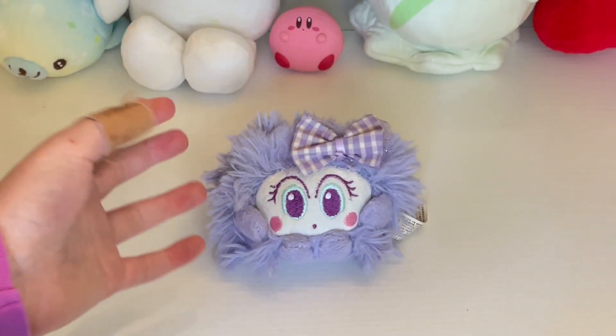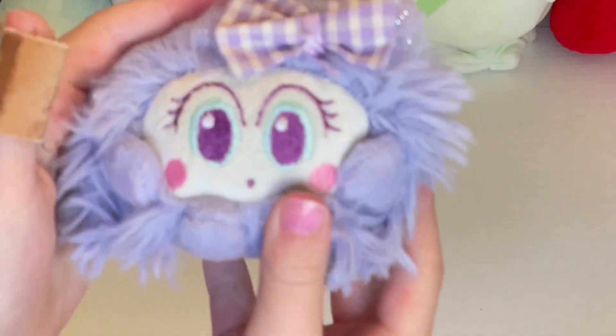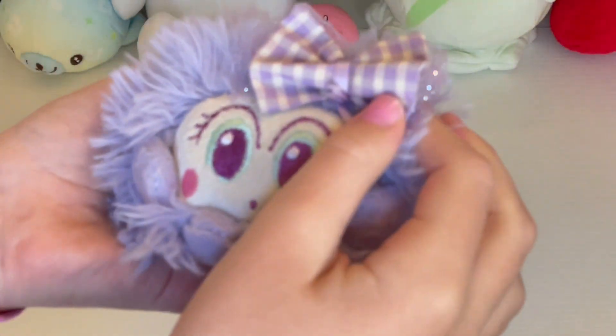Hey everybody, it's Sadie the Tube, and today we are going to review this really cute little Mim. This is the first generation Mim. So this is Azul — well, this is actually Mimberun, but I named her Azul Rose. So let's take a look at her.